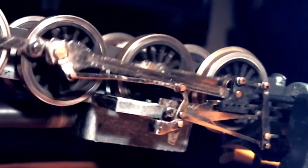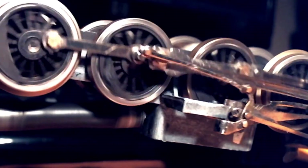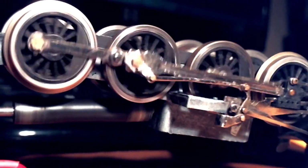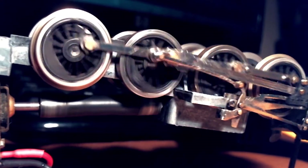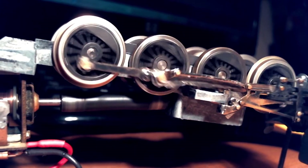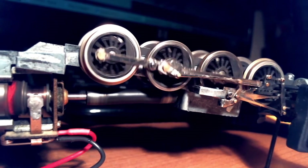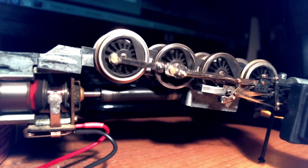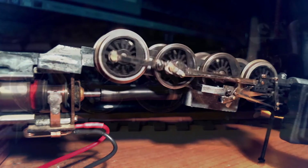In fact, the bushings for the eccentric gear — one of them is worn all the way through, probably due to a lack of lubrication. This locomotive was run quite a bit back in the day, but it seemed to survive all right. The motor runs just fine, and the gear driven by the worm hasn't split, which is apparently a problem with these older units.